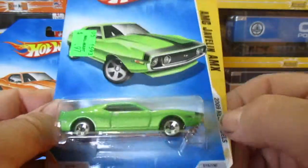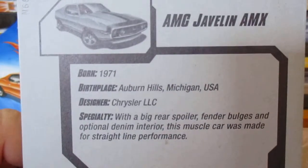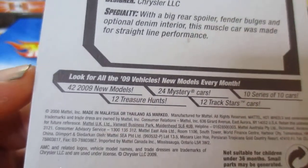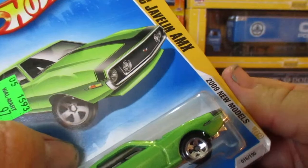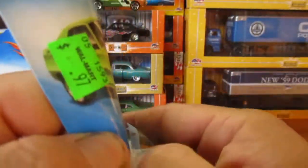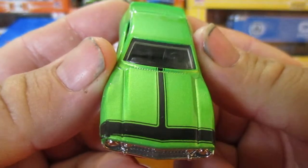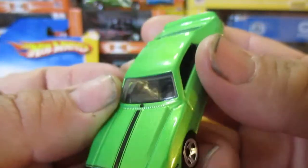Alright, next is the green one — this was a 2008 release. Details say 2009 new models. Let's get her out. Nice racing stripe there, black metallic green paint.